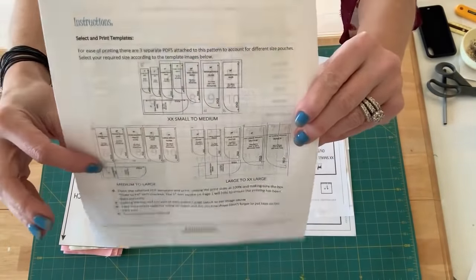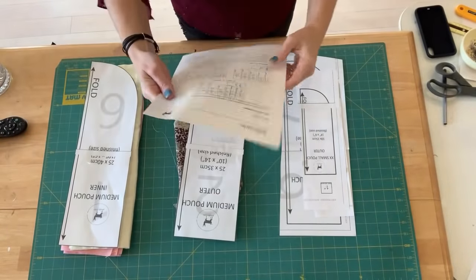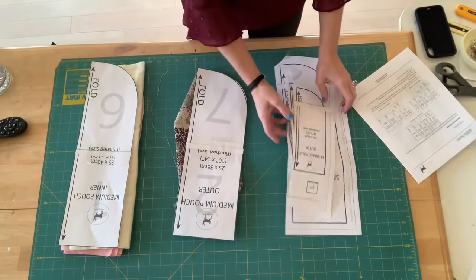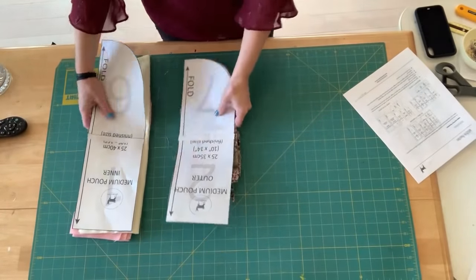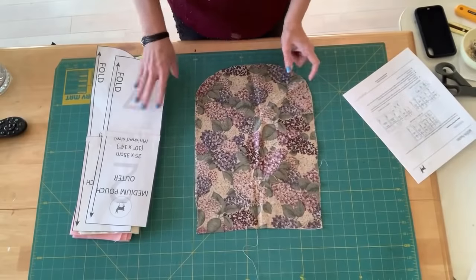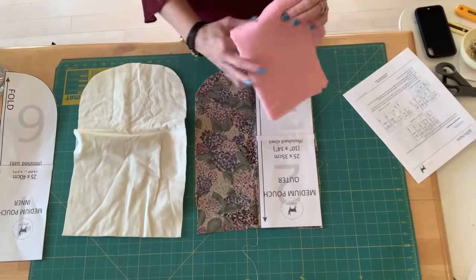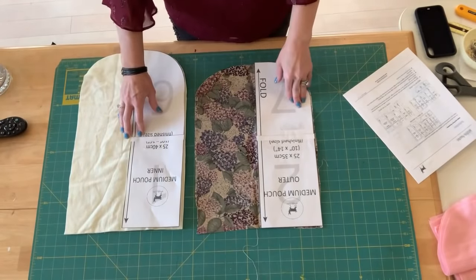It shows a diagram of how to put the template pieces together, which is easy to follow. I taped them together, front and back, then cut them out. Then I cut out my fabric pieces. The outer can be regular 100% cotton — you need to cut two pieces. For the inner, they want a softer fabric, so I chose flannel and cut two pieces of that as well.